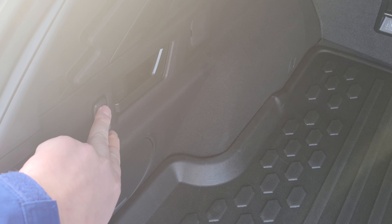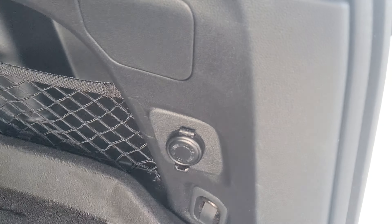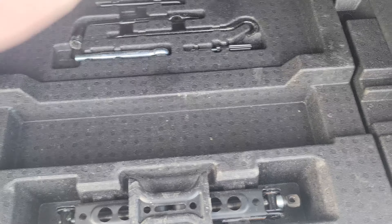Now we have grocery bag hooks that fold down. I thought they were kind of gimmicky, but they work really well at securing your bag so your apples don't go crashing around. We've got a little storage cubby, a 12 volt outlet for any charging needs, and underneath the cargo mat we've got our spare tire equipment. Underneath this middle tray is where the spare tire is.